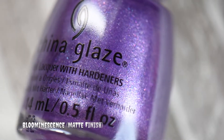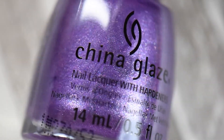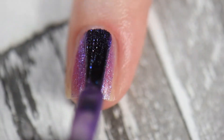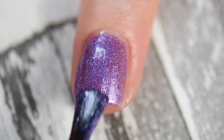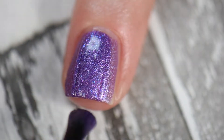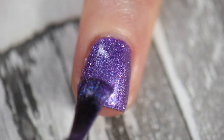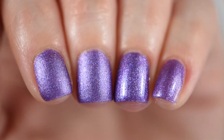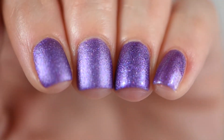The second purple in this collection is called Bluminescence — which I find hilarious because these names are killing me. This was definitely one of my top favorites. It took two coats to reach full opacity. It's a purple matte polish with little blue flecks inside, and when you move your hand at different angles it looks beautiful, especially with a glossy finish. I highly recommend getting this one.